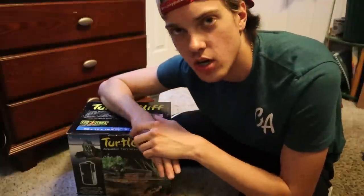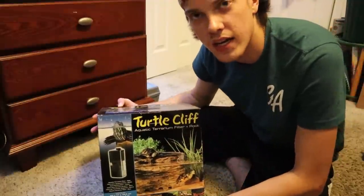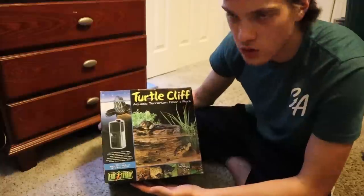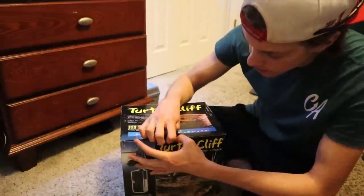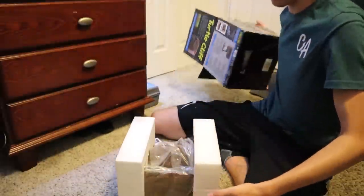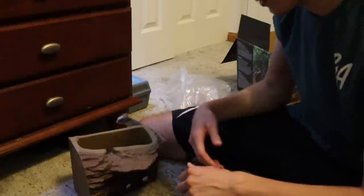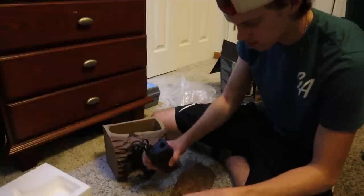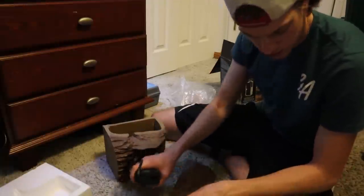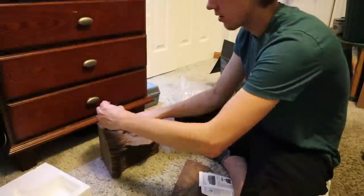We're going to be using this turtle cliff thing that I got at that one bankrupt store — I knew I'd need it eventually. Let's unbox this thing. You get a couple extra filters, and there's the unit. I'll actually read the manual for once. A few moments later — alright, I got this thing figured out. I kind of had to cut it but it fits now.